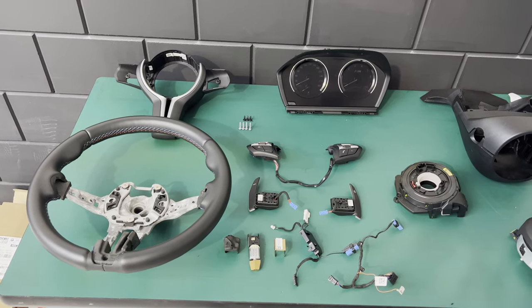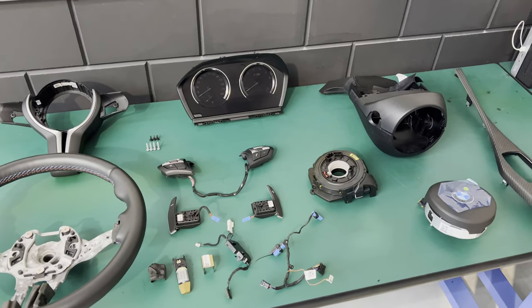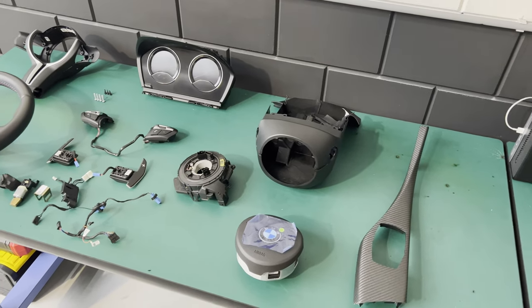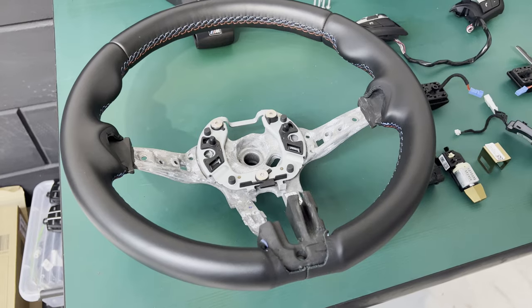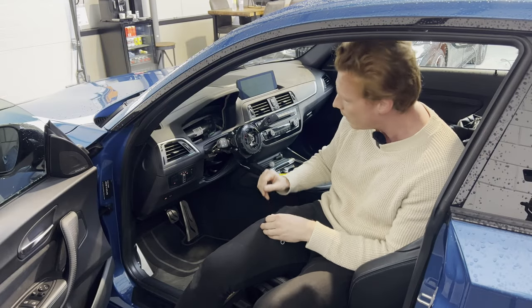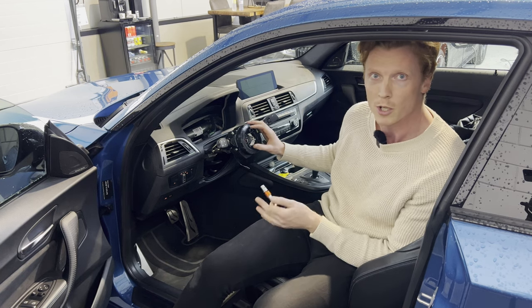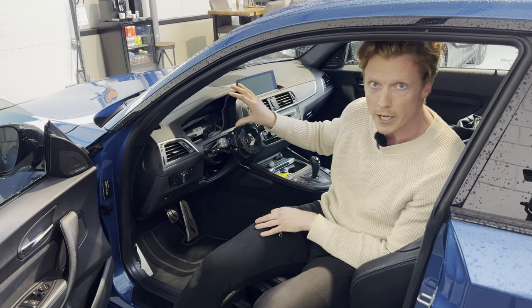Here are all the parts we need to get this job done: a new cluster gauge, a new clock spring, a new airbag, a new carbon fiber interior trim, steering wheel buttons, paddle shifters, wiring looms, and a brand new leather steering wheel, along with the pieces of trim. We're going to start by removing the cluster switch along with the clock spring — the clock spring is what I destroyed during the theft.